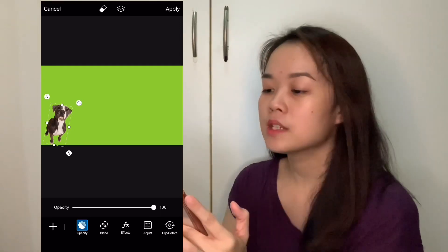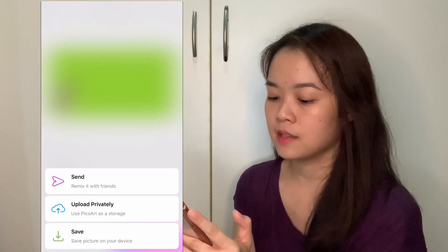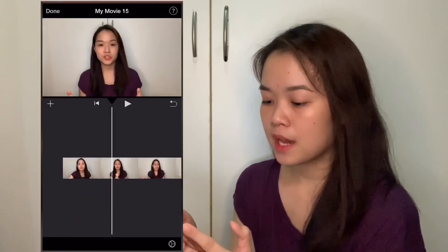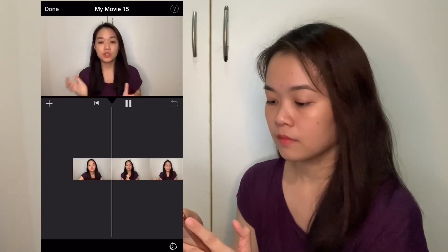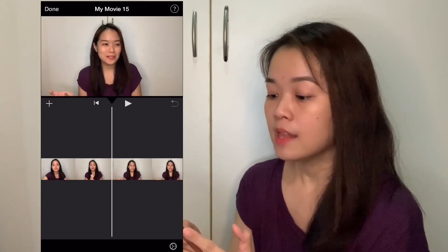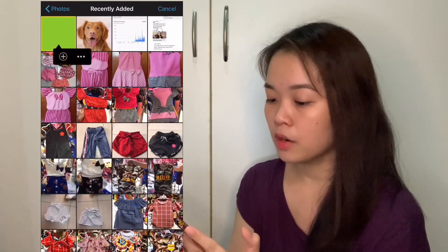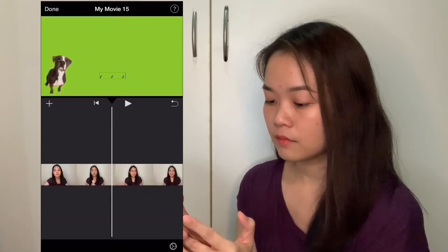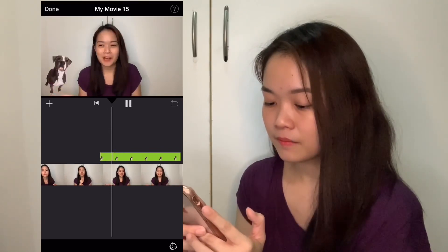Then I tap on Apply, then Next, then Save — save the picture to your device. Done. Now let's go back to my iMovie project. I tap the plus sign, go to Photos, Recently Added, and there we can see the green screen with the dog. Tap on 'Green or Blue Screen' and there's the dog on the video — no white frame.